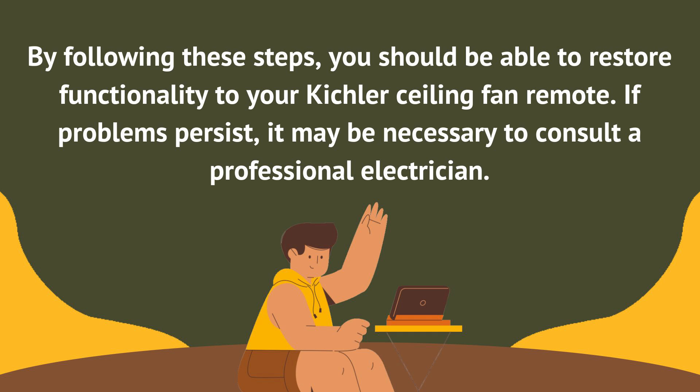By following these steps, you should be able to restore functionality to your Kichler ceiling fan remote. If the problem persists, it may be necessary to consult a professional electrician.